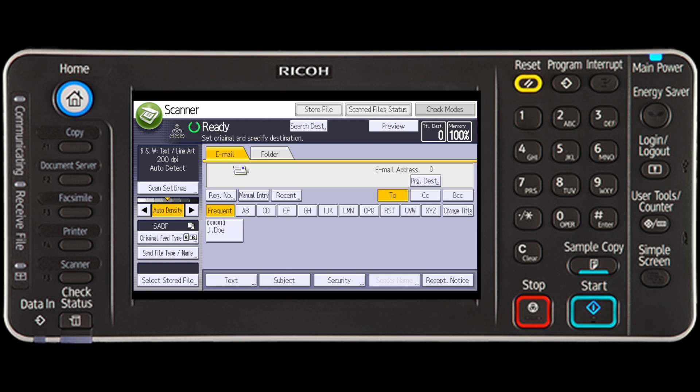If batch is selected, place additional originals and then press the start key. If scan from automatic document feeder is selected, scanning starts automatically when you place the additional originals. Place subsequent originals after the first originals have been scanned, and repeat this step until all originals are scanned.